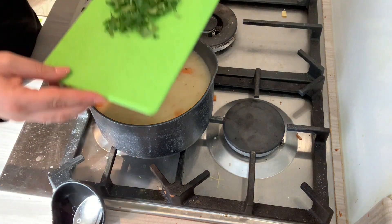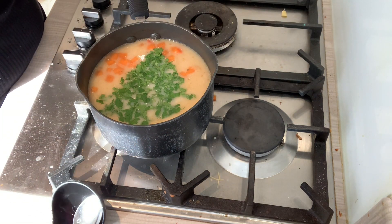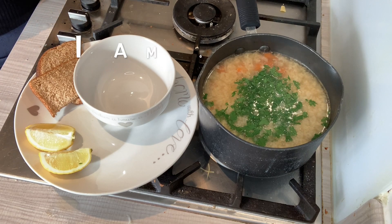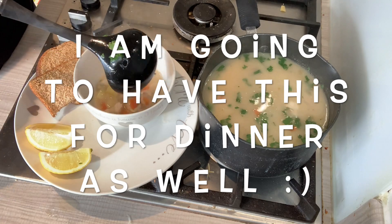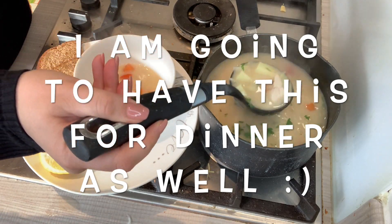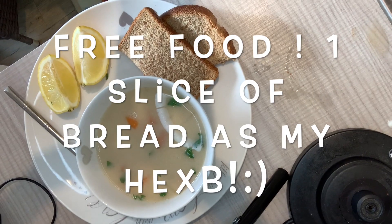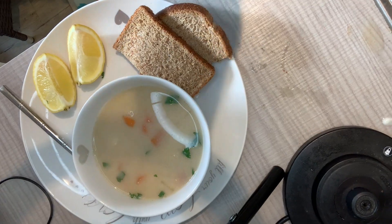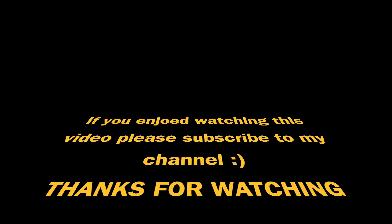I've got some finely chopped parsley which I'm going to add in, and now the soup is ready. I almost can't wait to eat this. Bon appétit!